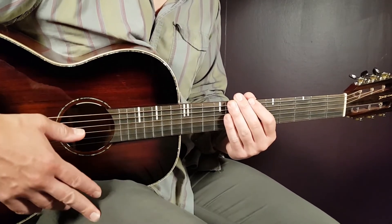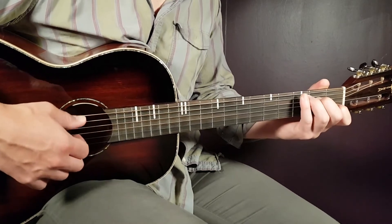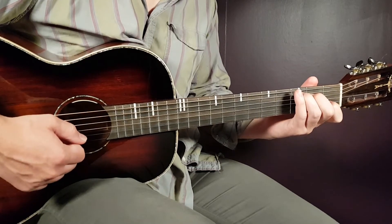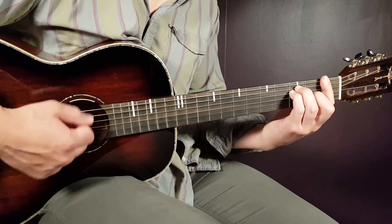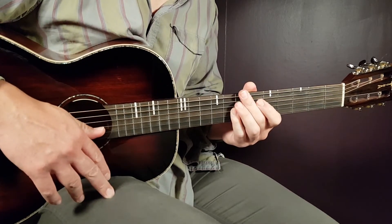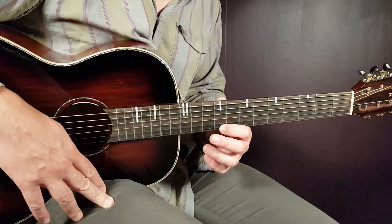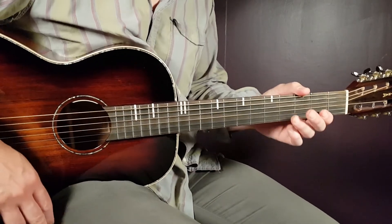The second chorus is played in the same way as the first. After it comes an instrumental part played with C2, A minor 2, and F4 — that progression for two rounds. Then comes an outro part played the same way as the previous choruses. And that is how Mona Lisa by Finesse ends.